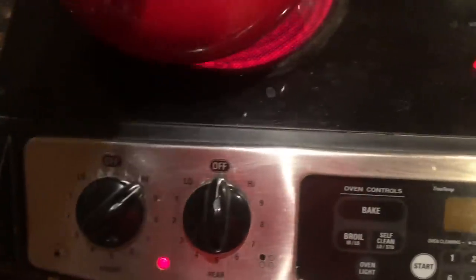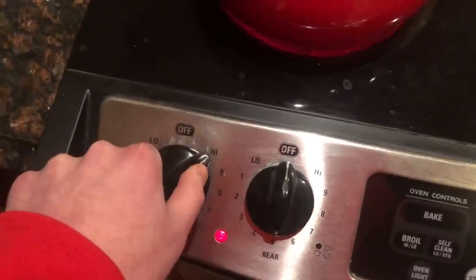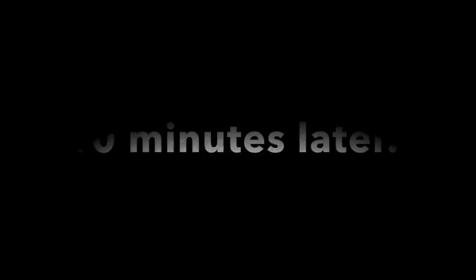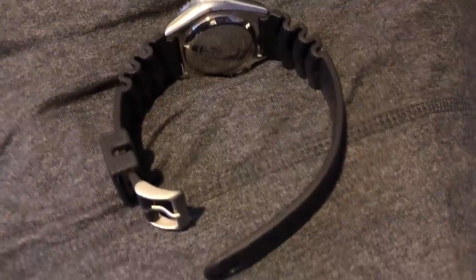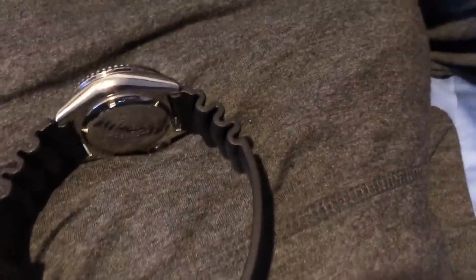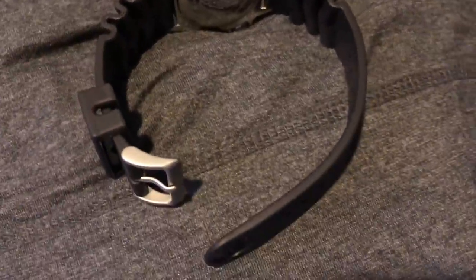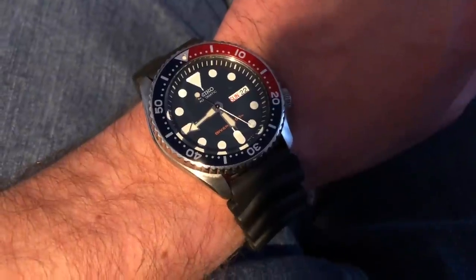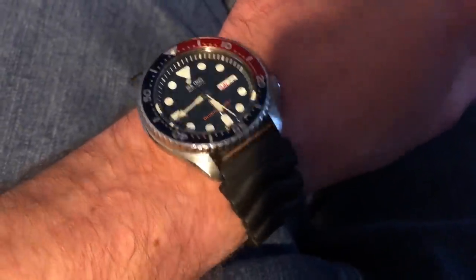Then I'm going to take it out and let it cool down, and my strap should be conformed and ready to wear on my wrist. The stock SKX rubber strap is pretty rough straight out of the box. Here you can see there's a perfect circular bend in my rubber strap, which was not there when I first put it in — it was perfectly straight and really tough.